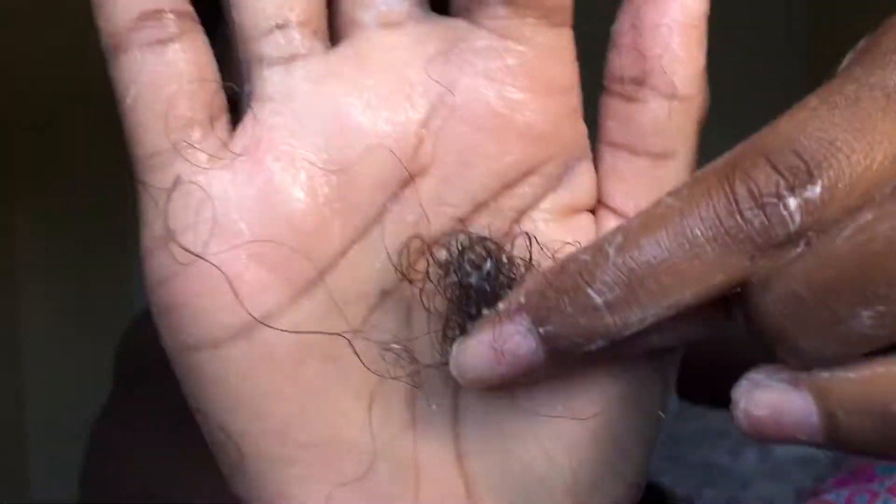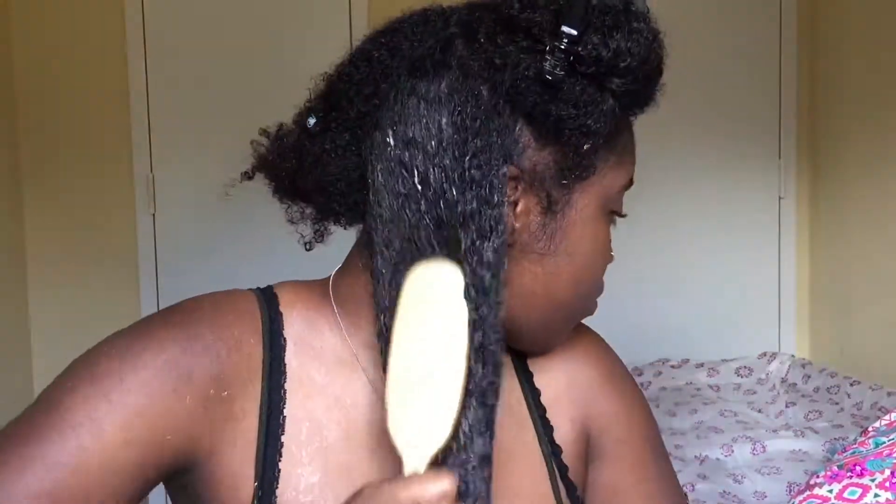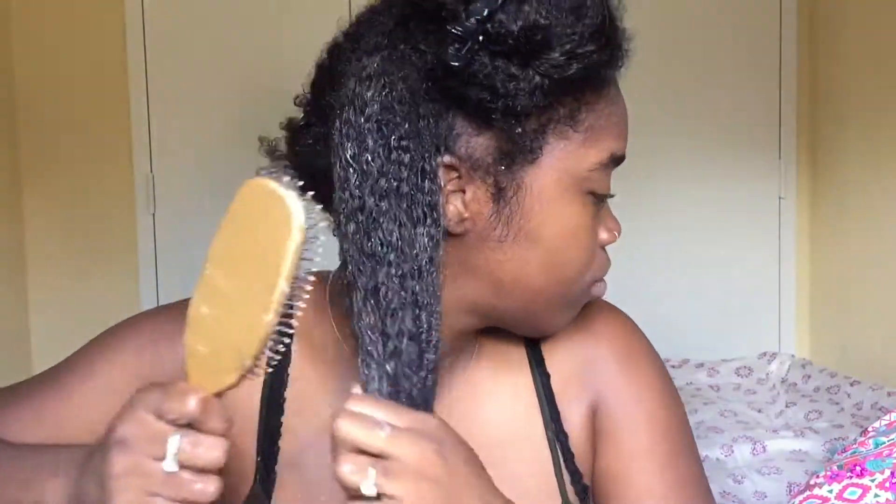Now I'm just going in with my detangling brush. Don't brush horizontally — do it vertically. I feel like that doesn't tug on my hair as much. So I'm just combing through, brushing through my hair, and I'm going to twist that section up while I go and work on my other section.